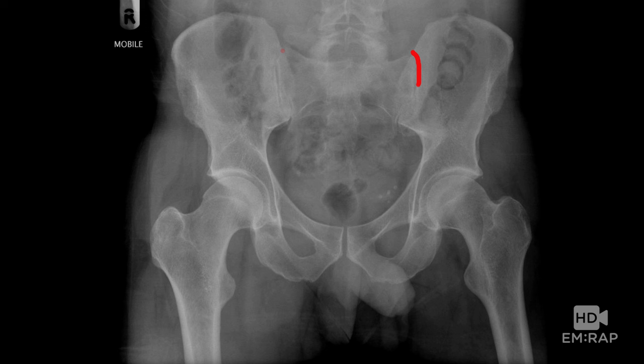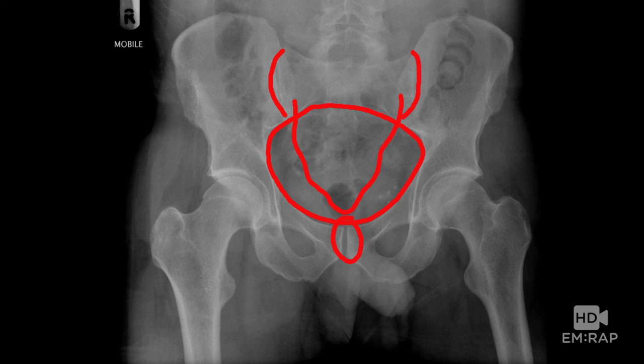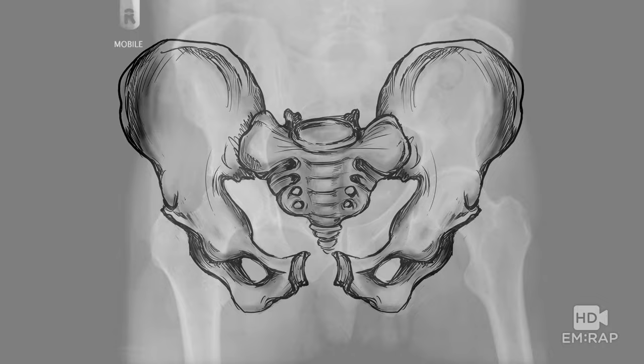Here's an x-ray. So here's your sacroiliac joint, here's your sacrum, and here's that pelvic ring. Here's your pubic symphysis — this should be less than 0.5 centimeters in most people. In pregnancy, it can go up higher to around 0.9 centimeters. That's your normal.